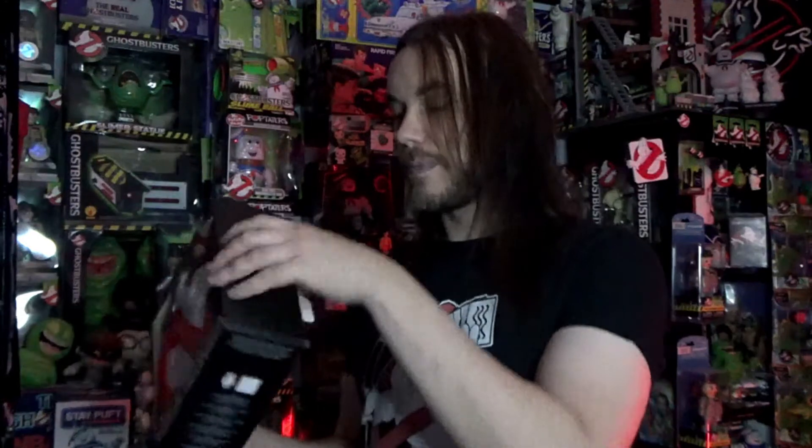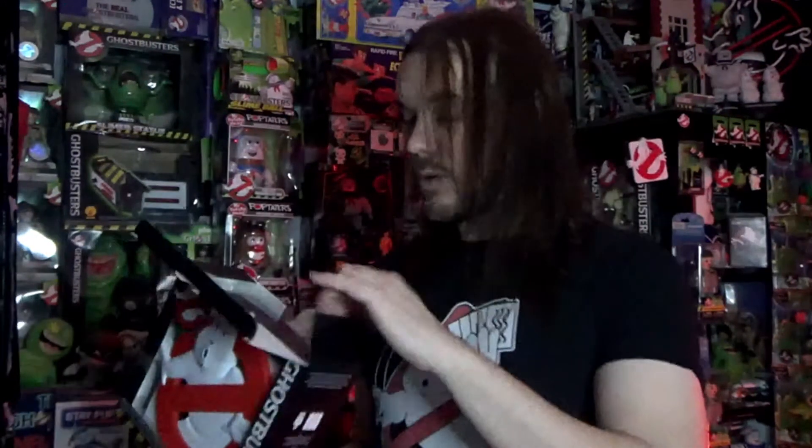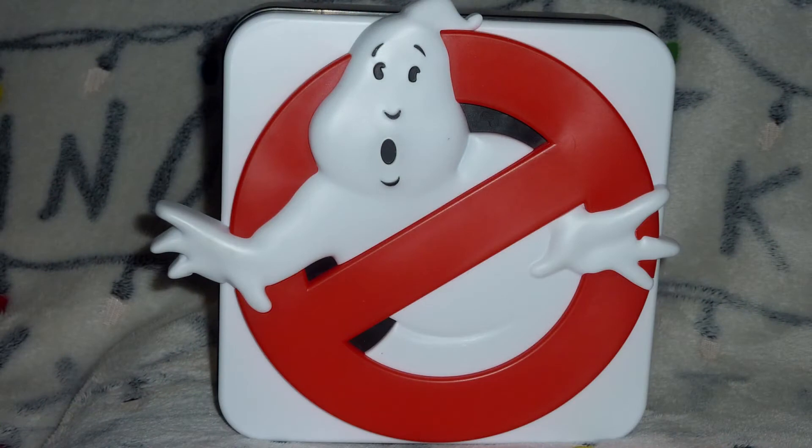Let's open it up, because that is why we are here. So we have a USB cable for plugging it in, and then here is the lamp — and yeah, it looks really, really nice. A nice little representation of that sign with a nice 3D effect.